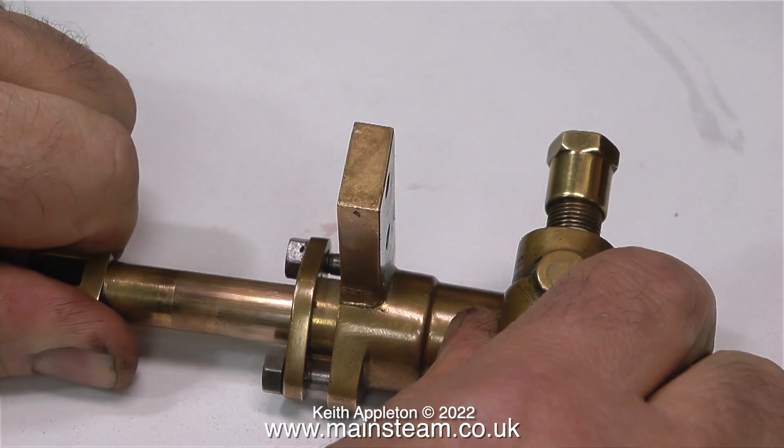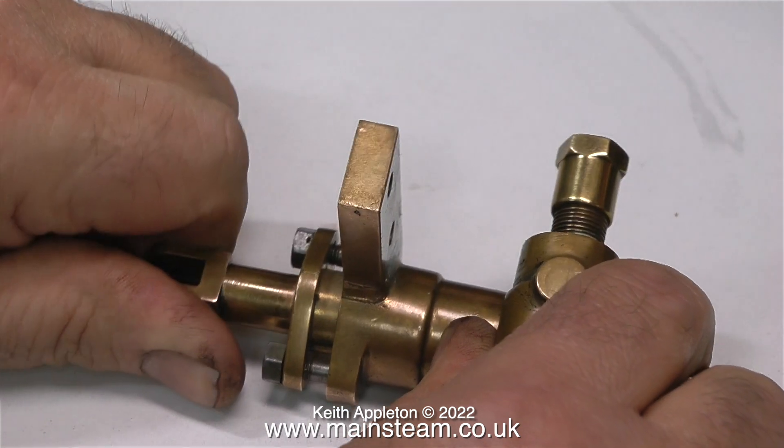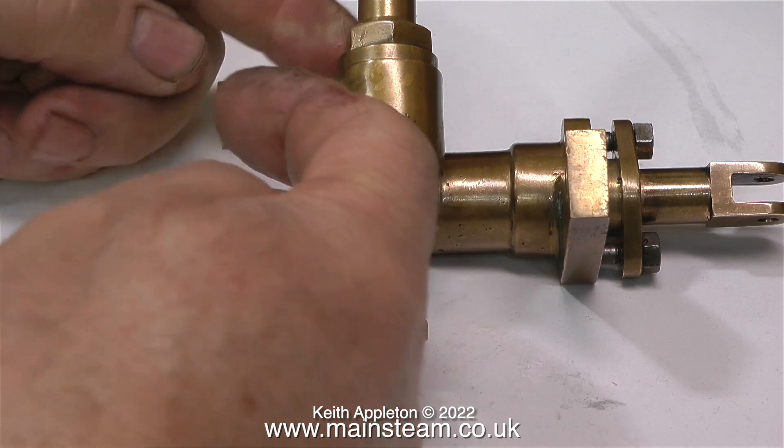So how do these pumps work? All it is is a piston, as you can see here, moving in and out, and a couple of valves located in the valve chest on the side of the cylinder. The water comes in at the bottom and goes out at the top.